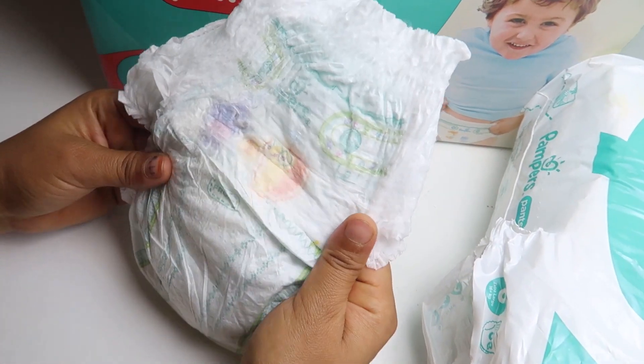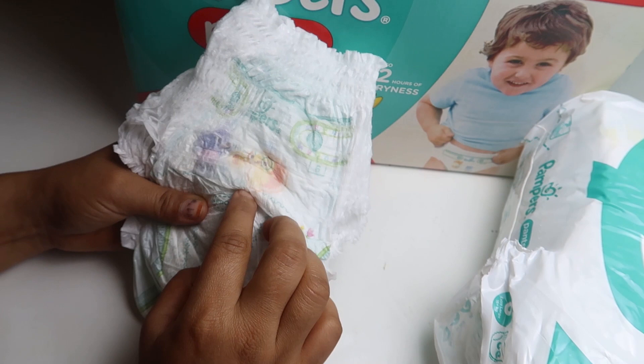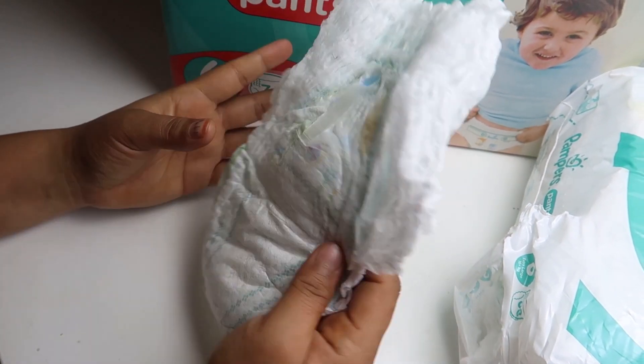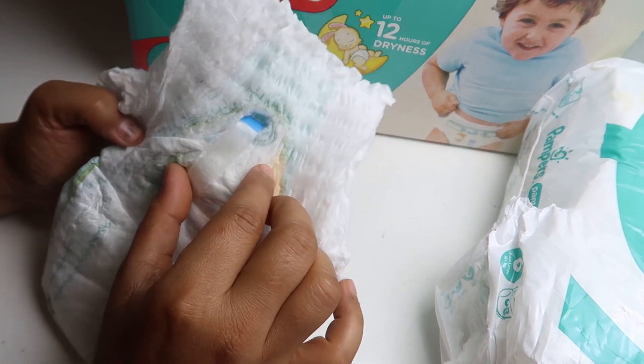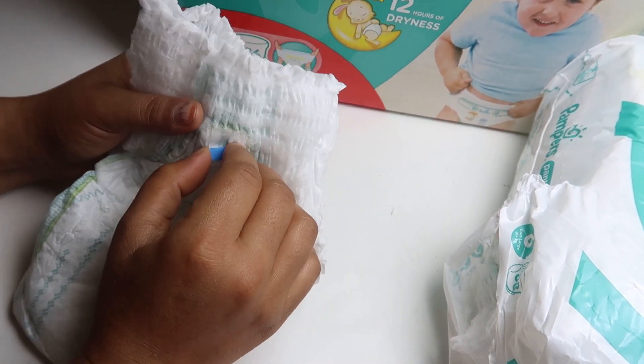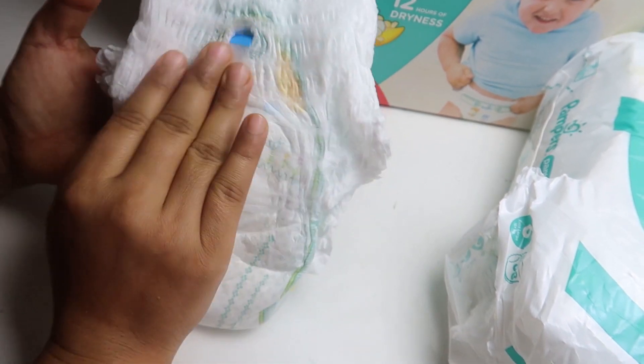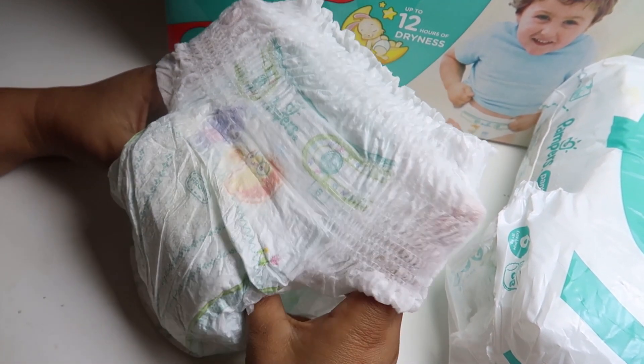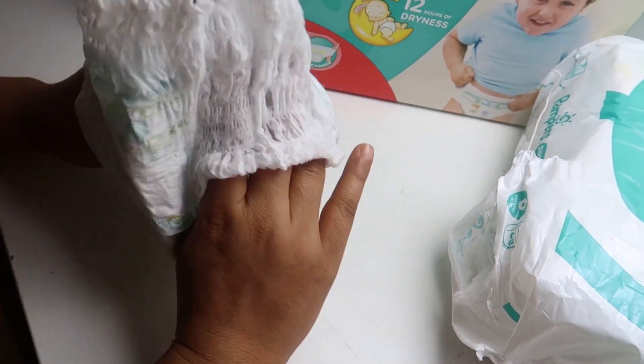You can see the size of this diaper — it's really big. Over here it's written 'front', so this portion needs to come in front. At the back they have this sticker which you can pull and stick to the pants as well. It's quite easy, but I really didn't find much use for it.